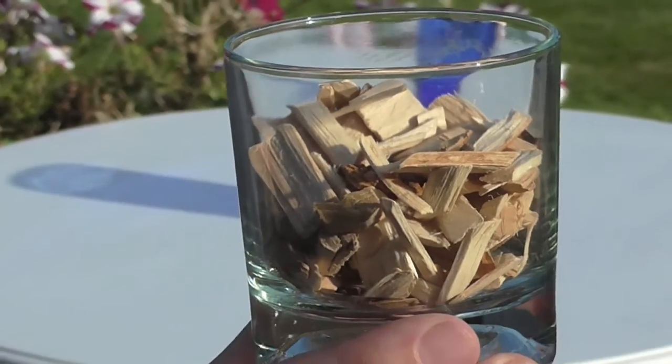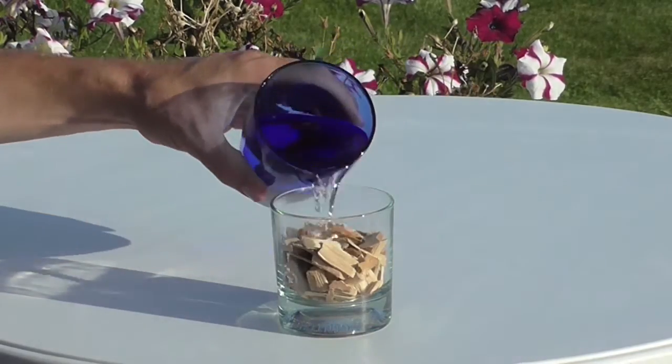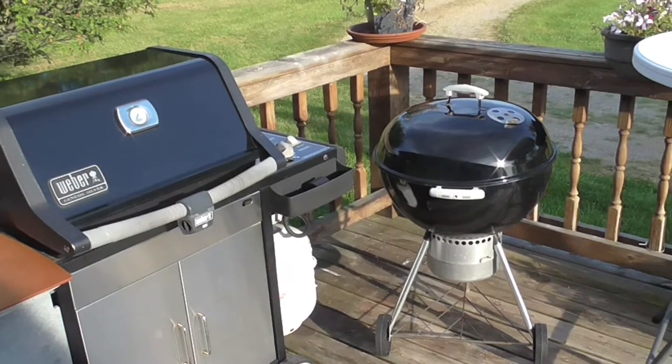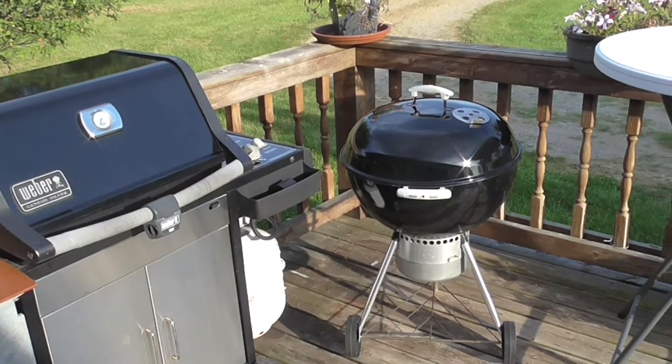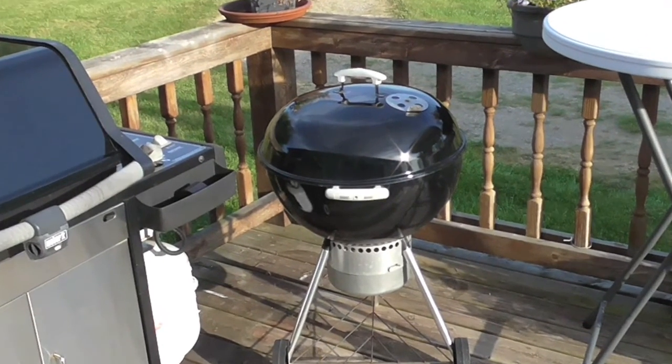Step one: take a handful of hickory wood chips and soak them in water for at least 30 minutes. Now here's a debatable subject — cook on gas to the left or charcoal to the right. My choice, if I had the time, is to go with the charcoal.